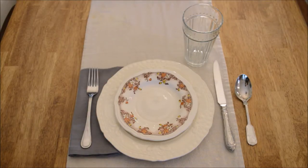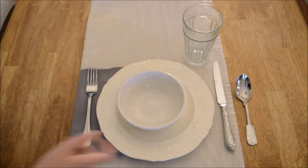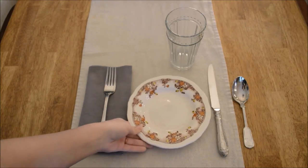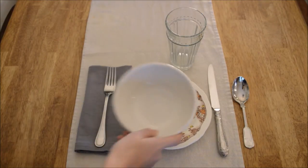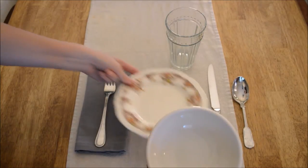You can really have fun stacking it however you want depending on what you're eating. The important part to me is where the napkin, the glass, and the silverware are placed. Now, if you're going to have bread and soup or salad and soup, you could put the bread plate underneath the soup bowl or you could place it like this.